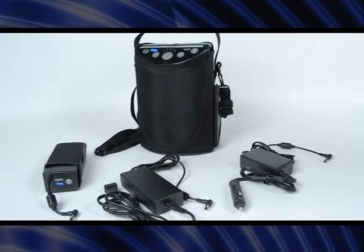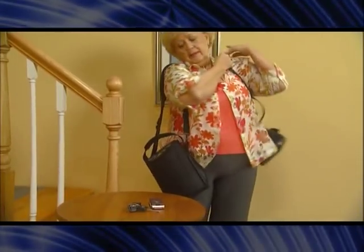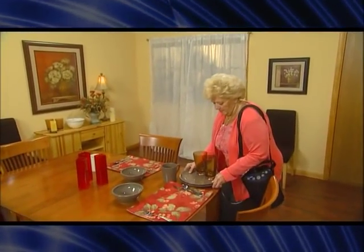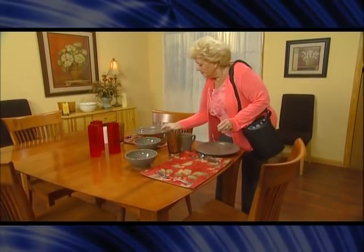Invacare brings you a whole new world of respiratory therapy for people on the go who crave the freedom, simplicity, and independence that the new Invacare XPO2 portable concentrator provides. The XPO2 delivers oxygen in measured doses that match the amount you need, conserving precious oxygen and allowing for a lighter, completely portable system in a size so small that you can carry it over your shoulder like a purse or video camera bag.